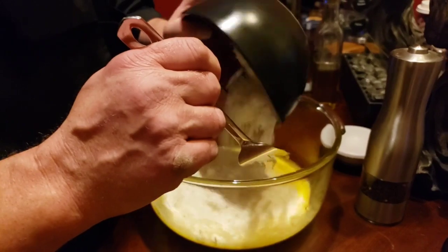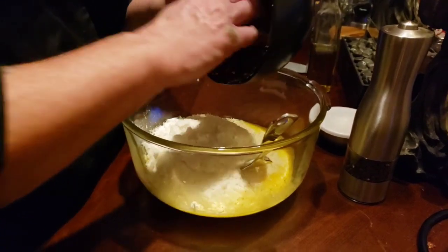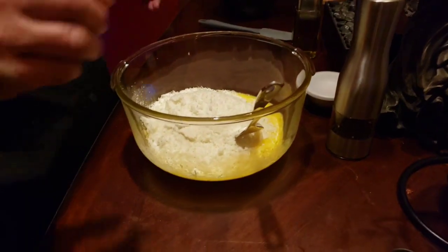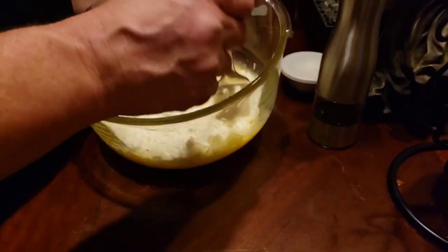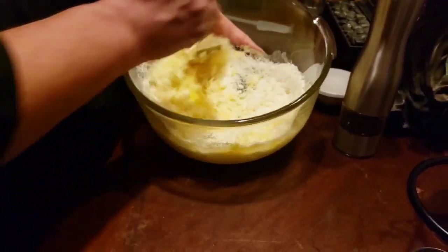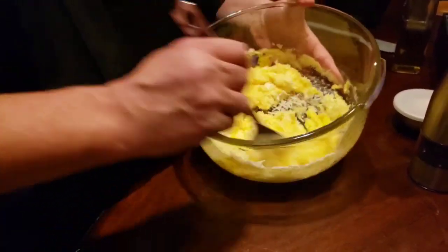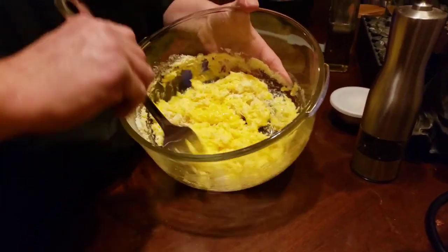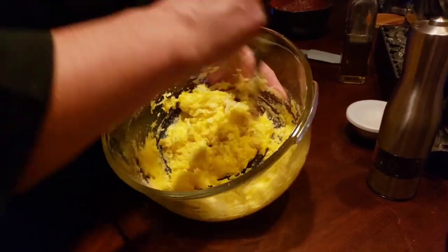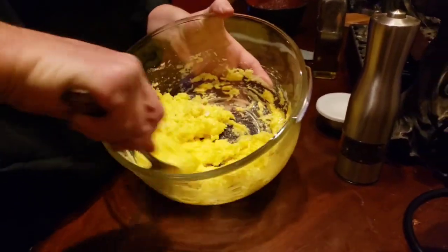This is about a half a pound of pecorino, and it was fun trying to grate that. I'm gonna get this all blended together.